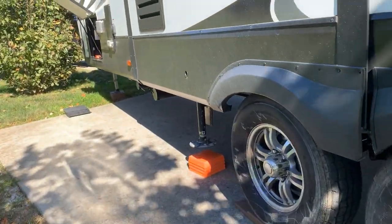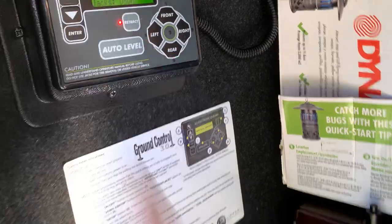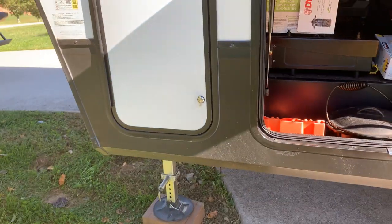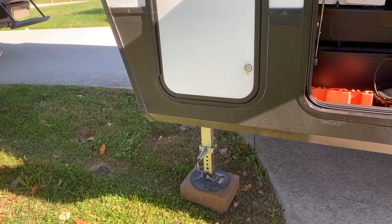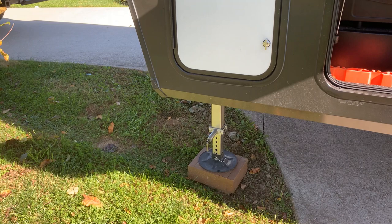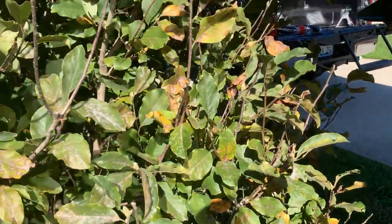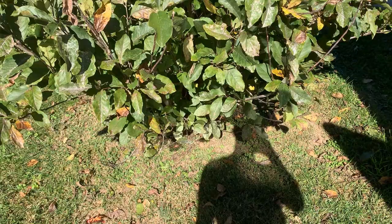Now it should be as simple, just knowing the general slope of the driveway, to go up and hit auto level. Some people are always a little confused that it goes up even if it knows it needs to go down. Part of the reason is that the front always has to be higher than the rear for the auto leveling to work, so it gets some sort of position relative to where it's at, and then it's going to start dropping. This is where you want to make sure your truck is plenty far away so you're not going to have a collision.